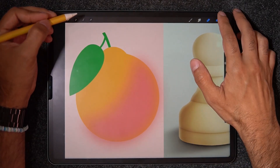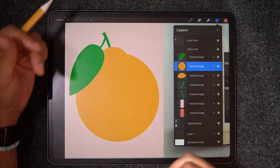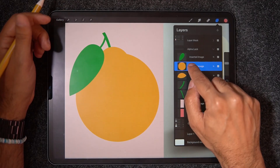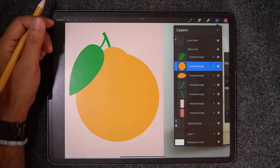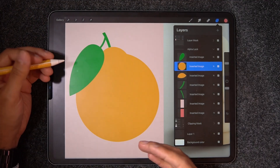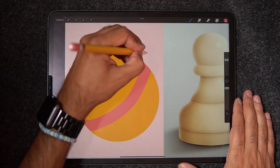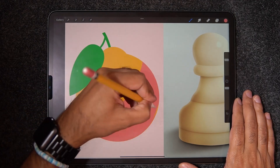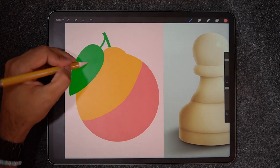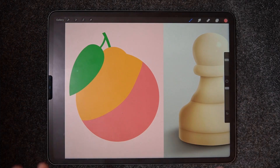So I'm just going to delete this layer and head into the actual layer that I want to add that feeling of depth. I'm going to make sure I'm on the right layer by turning it on and off. I'm going to tap on that layer and select Alpha Lock. Now that I have Alpha Lock, you see a little checker pattern just behind that layer, which is telling me that Alpha Lock is turned on. Now with my Studio Pen, I can draw freely on this layer, knowing I'm only drawing to the boundary of that layer. I can try to paint on the leaf or the background and nothing is happening — that is because Alpha Lock is turned on.